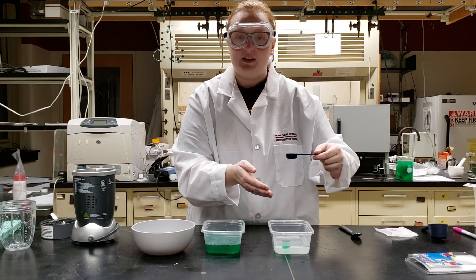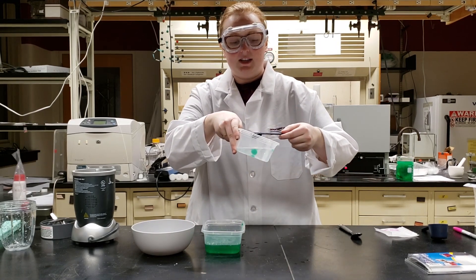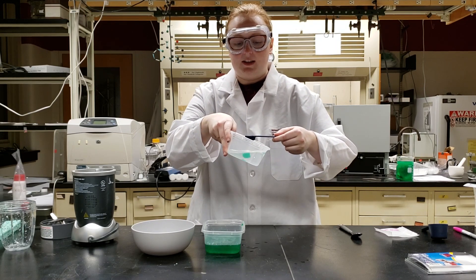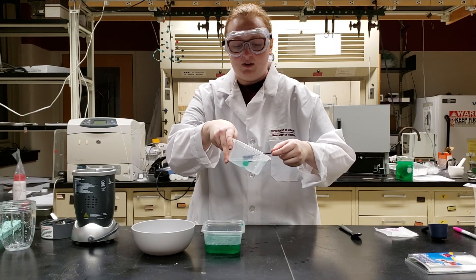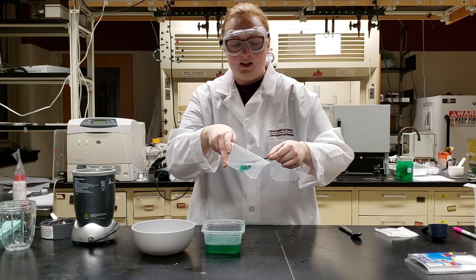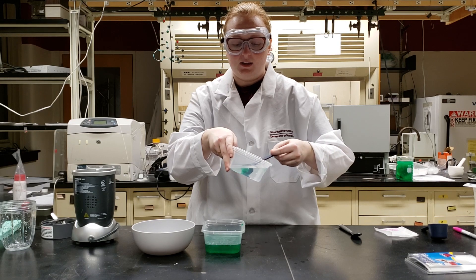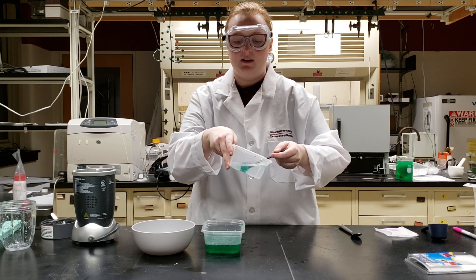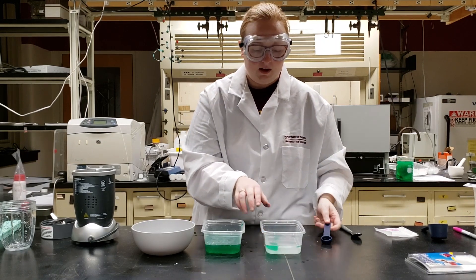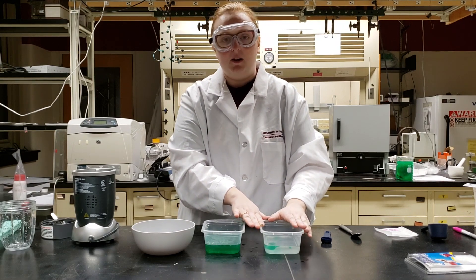Just to show the procedure again: take your spoon, come over to your calcium lactate, pick up your bowl, and set it straight down in. If your bowl is pretty deep and not that full, you may have to tilt the bowl so the spoon can go in horizontally. Leave it for five seconds, then slowly turn it upside down and pull it straight up out of the solution.